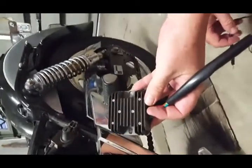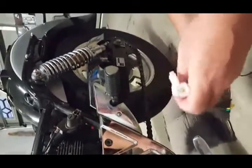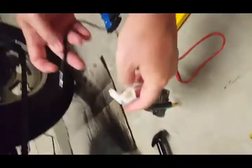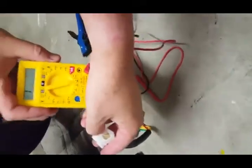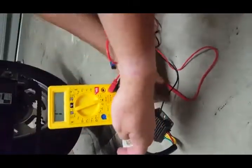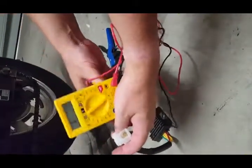The first one isn't fully working, so we've got a new one here and we're going to test it to see if it's working. We're going to put the black probe into power and do this test.